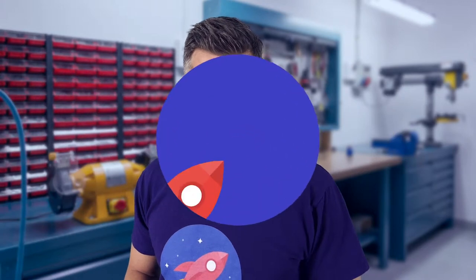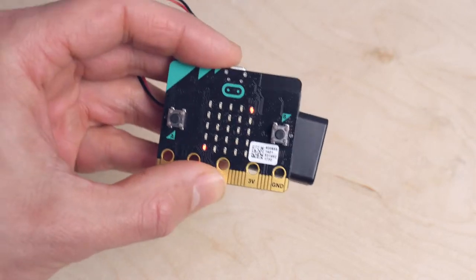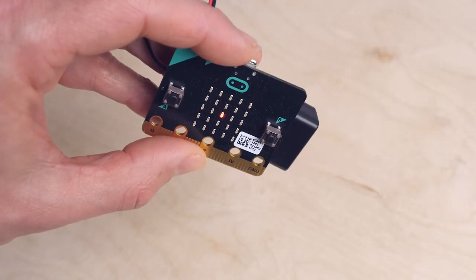In this series you are going to build inventions using the microbit, a tiny computer you can program yourself. For instance, you can make a digital die, code a compass, or a game.